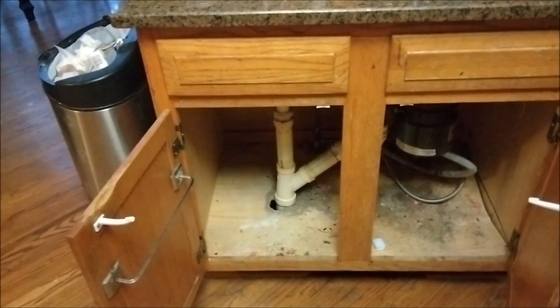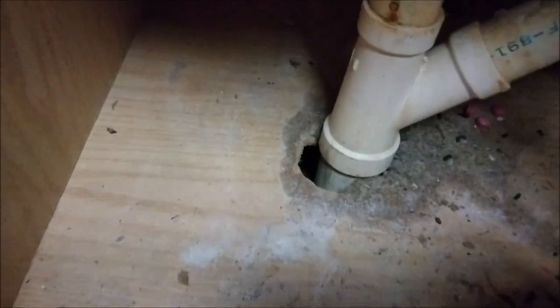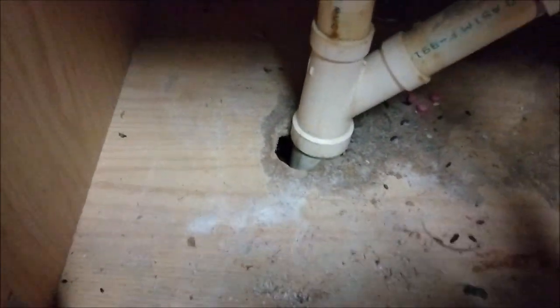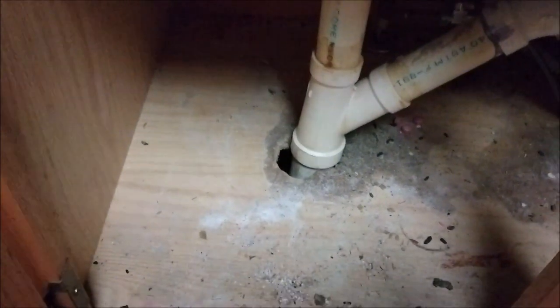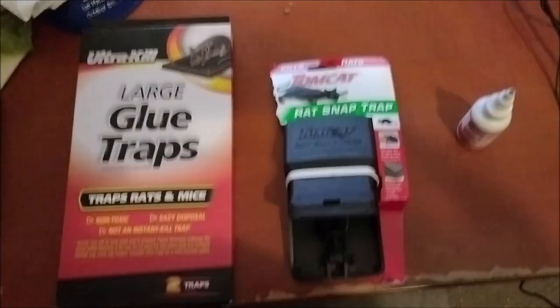A rat just went inside my property and I want to show where it's coming from. It's coming from this hole that you can see, and there is rat droppings here. I want to show you how I'm going to catch these rats. If you have rats in your house, I'll show you what to do in order to catch them.